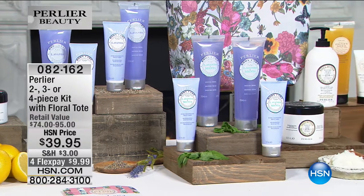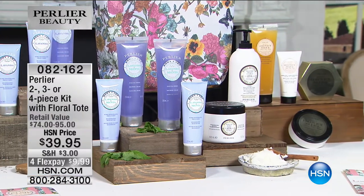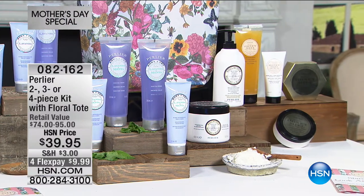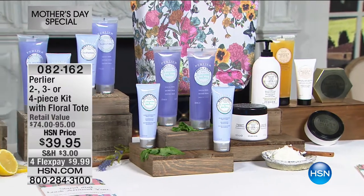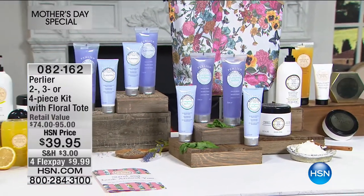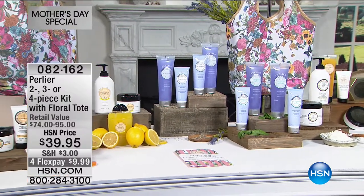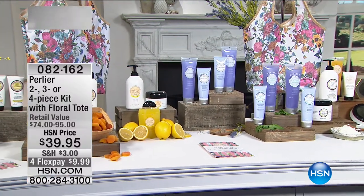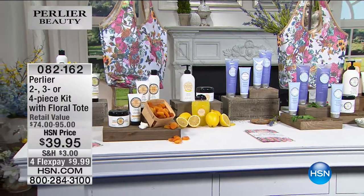We've already sold some of the fragrances in the Mother's Day kits — everybody gets a bag — but we have several others that will sell out tonight. Lavender mint will be gone tonight, honey lemon will be gone tonight. The honey lemon comes with a hand cream that's five times larger than the regular hand cream, so you're getting $100 worth of hand cream in the honey lemon one. And the Caribbean vanilla will also probably sell out tonight too.